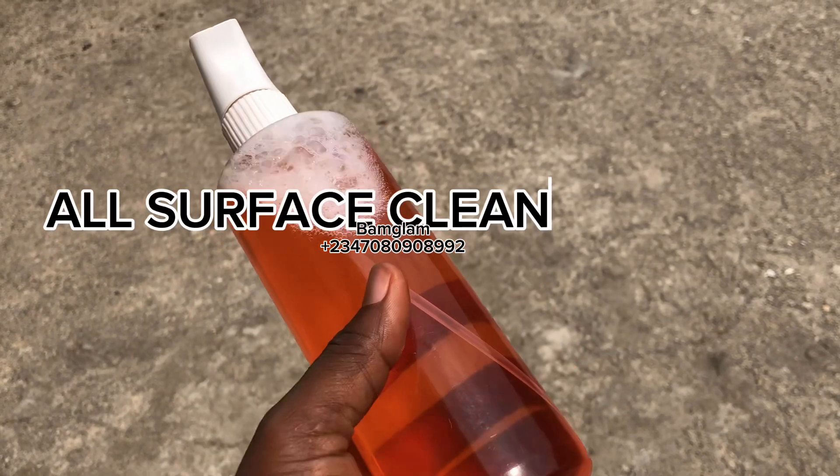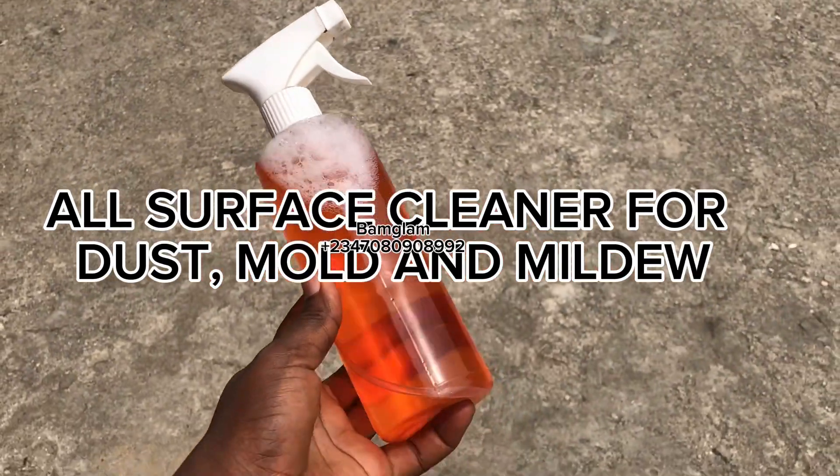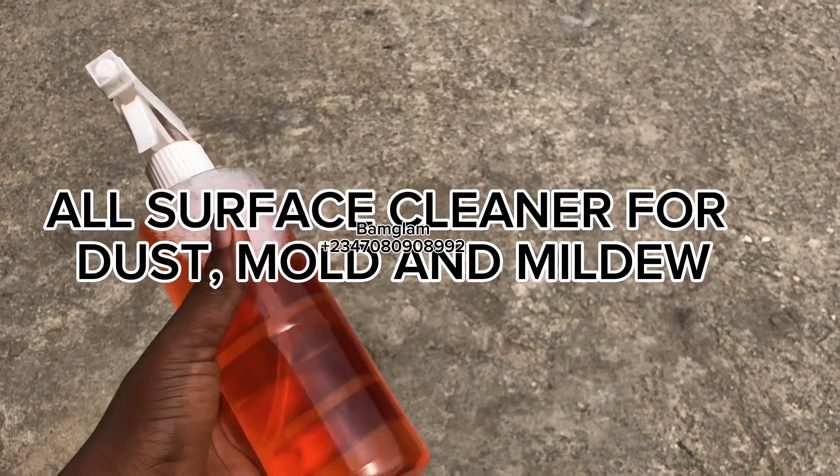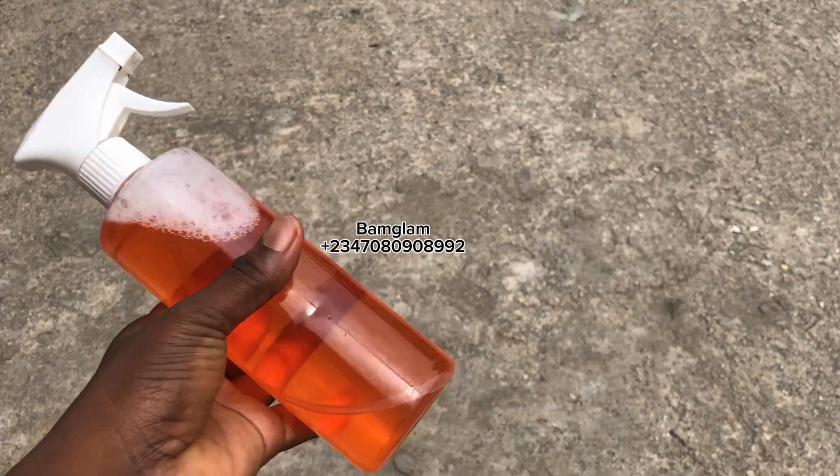Most of us may have these kinds of patches in our house and may be wondering how to remove them. So today we are going to learn how to make an all-surface cleaner that can take care of dust, mold, and mildew in our house. So stay tuned and don't go anywhere.